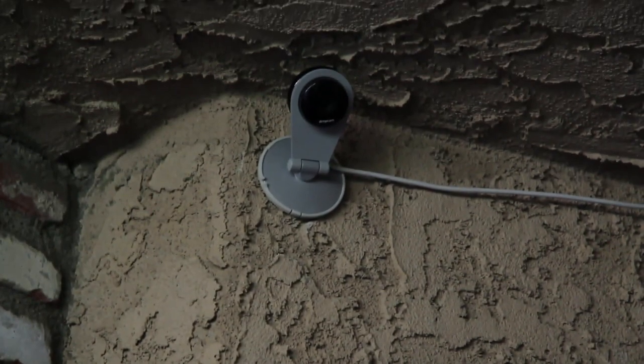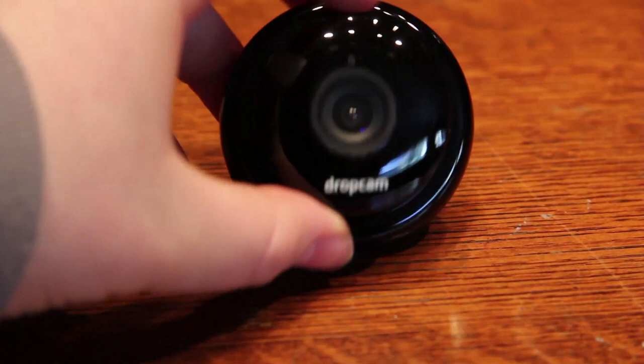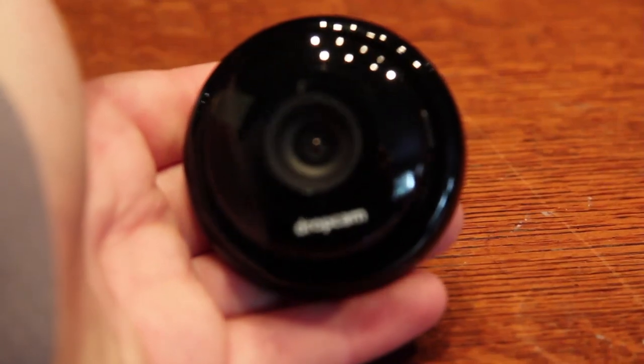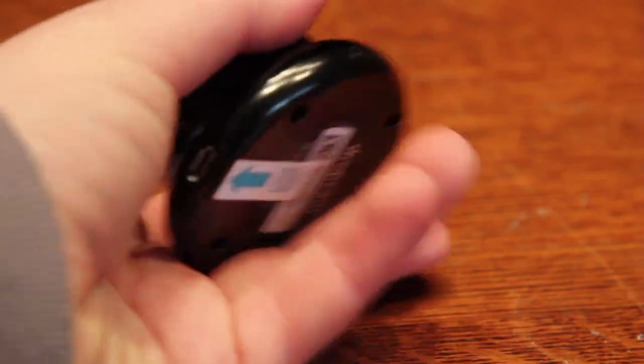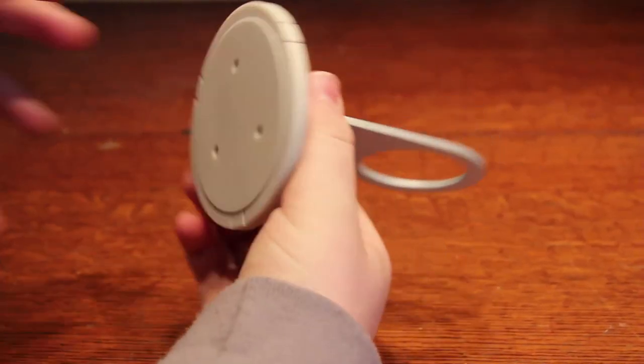Looking at the Dropcam itself, one of the things I like most is the design. The Dropcam folks really went out of their way to make this camera look good, and I love that they put it in its own self-contained unit. The little black circular camera by itself is really nice — easy to place in a shrub or hidden away somewhere. The metal base that comes with it is also nicely designed and works pretty well.